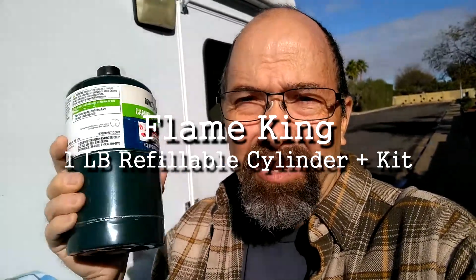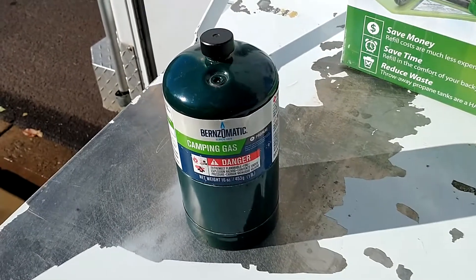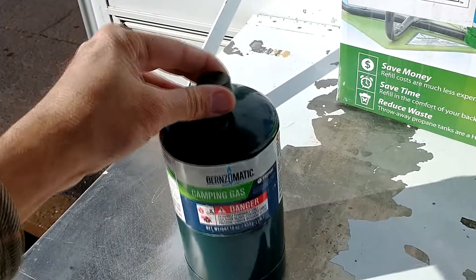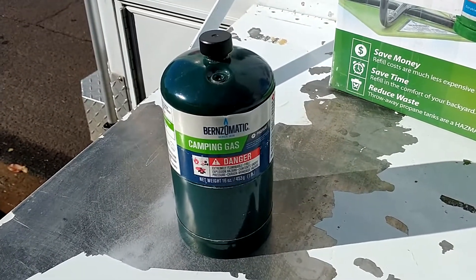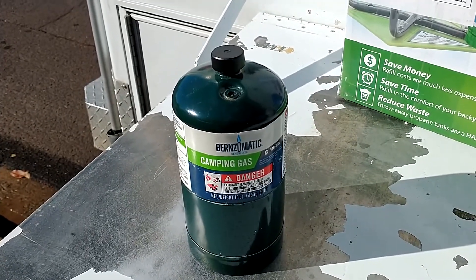This is the last green propane disposable bottle I'll ever buy. I have never liked using these one-pound propane bottles simply because they are a waste of natural resources. The bottles aren't recycled, they aren't reused, and they end up in landfills.